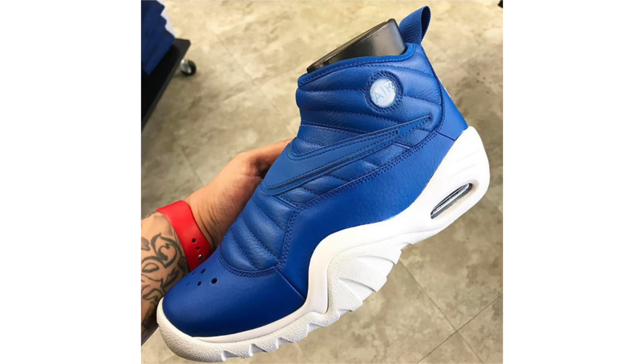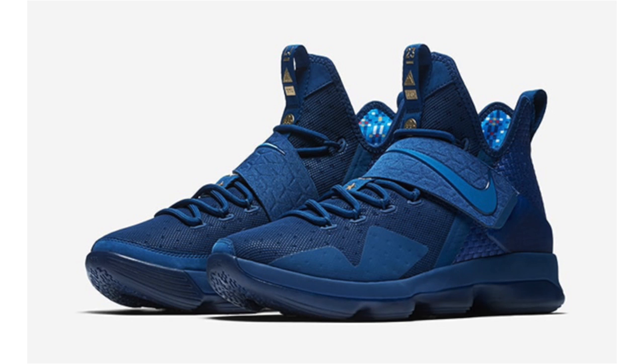The Nike Air Shake Indestructible will always be linked to Dennis Rodman's days with the Chicago Bulls, but Nike Sportswear will debut a pair labeled Royal Blue that celebrates his time with the Detroit Pistons and the Bad Boy era. Keeping things simple, we have tumbled leather across the uppers done in royal blue, with perforations on the toe, and white on the midsole and outsole. There isn't a set release date at this time, but they're expected to drop soon.